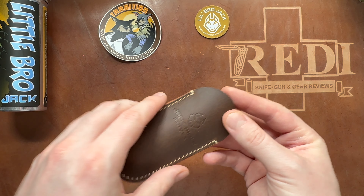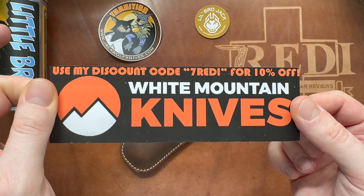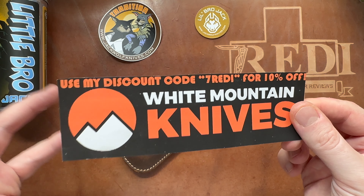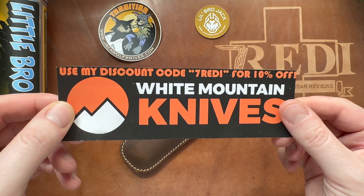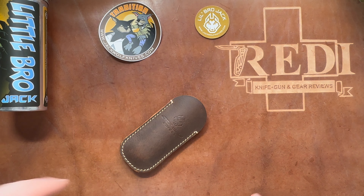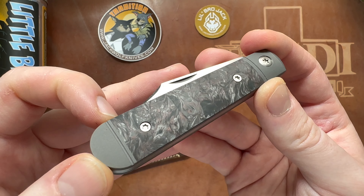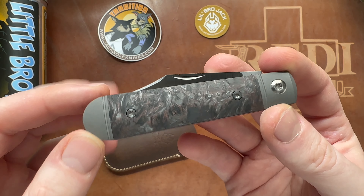Hi, this is Jere from Switzerland with another knife review. Today we're doing the full review of the Little Bro Jack by Jack Wolf Knives. If you haven't seen it already, please check out my unboxing linked in the top right corner, where I cover some of the specs and some of the different versions that were available, as well as the backstory of why this knife got delayed over one and a half years. This is going to be the full review with all the specs and my experience from actually carrying and using this knife.